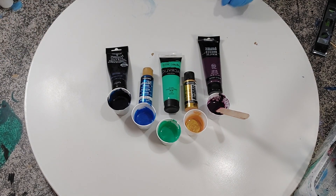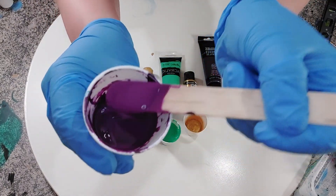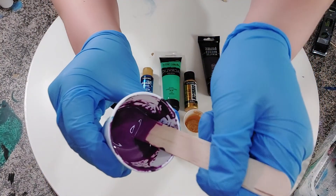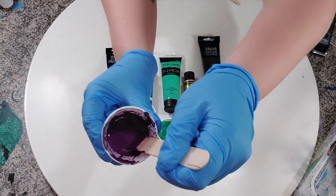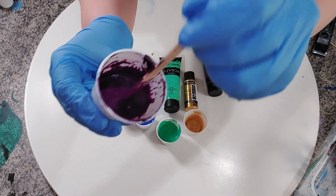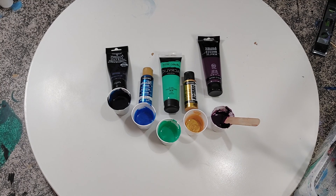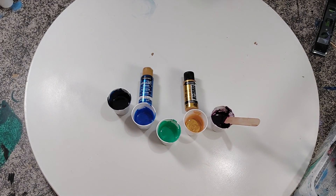I've got my paints kind of thick. I'm thinking I might do kind of like a ring pour and then wreck it with a skewer, and I'm going to be pouring on a six-inch square porcelain tile.